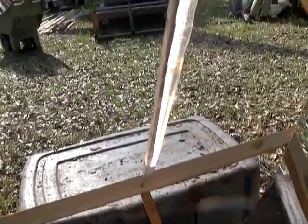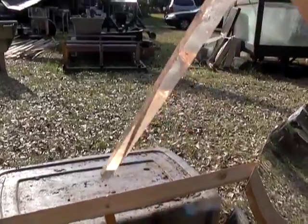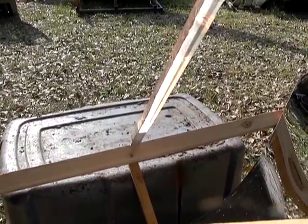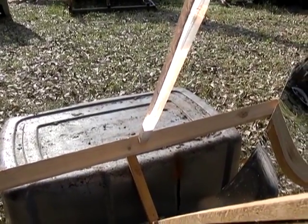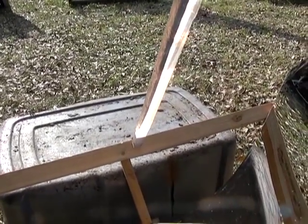You can see how nice that beam is all the way down. This is a small piece of wood that I put on there just to show you where the focal point is. Smokes that wood instantly.